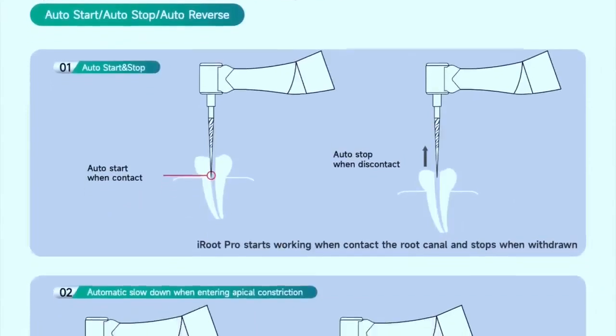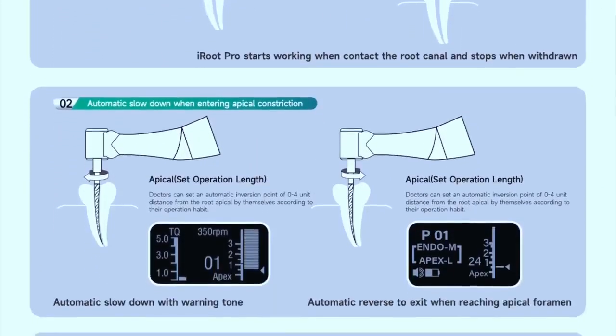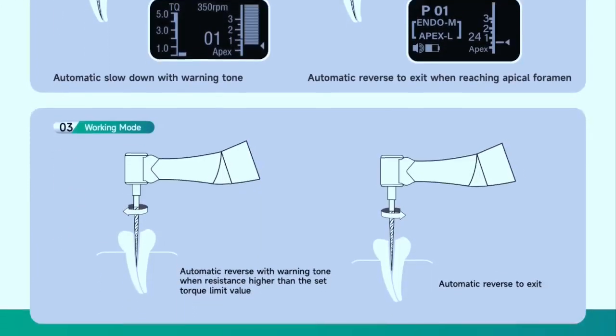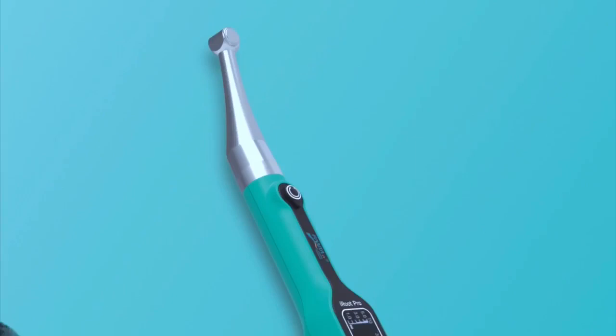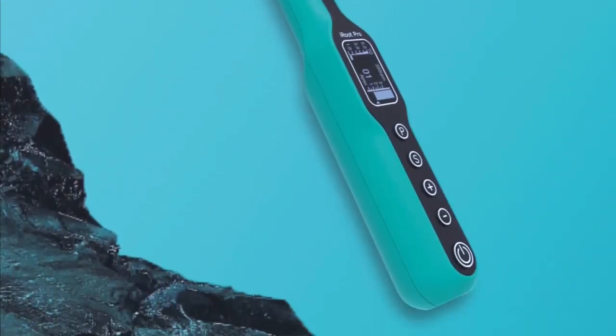Endomotors are considered a great asset in endodontic treatment. Share your experience with endomotors in the comments, and if you have any questions please feel free to ask. Until next time, take care. Any questions?